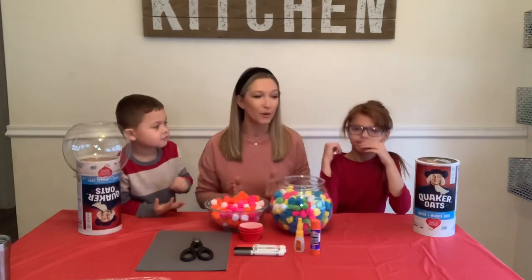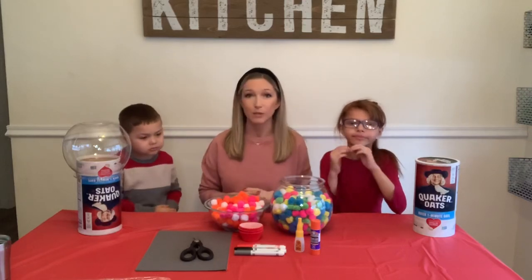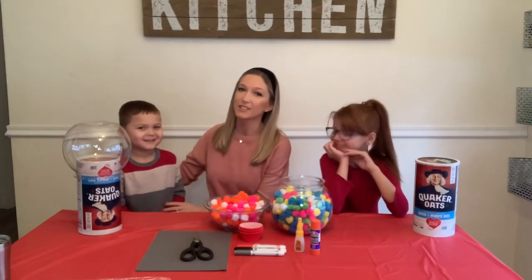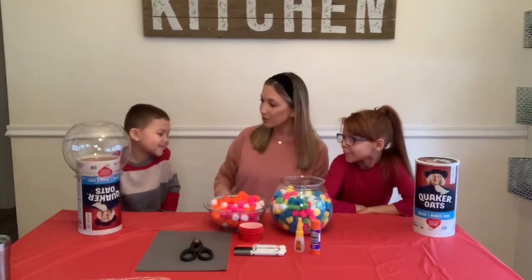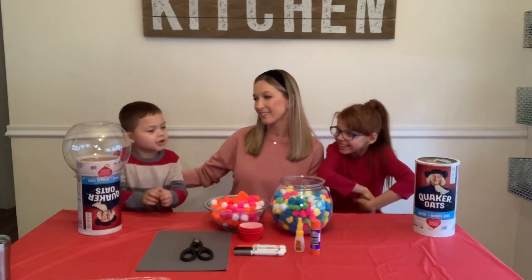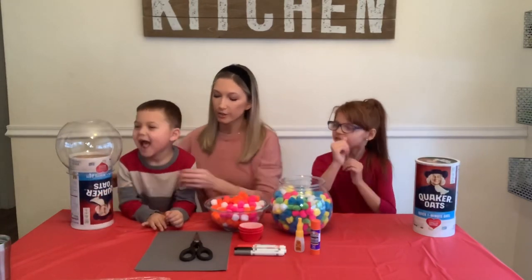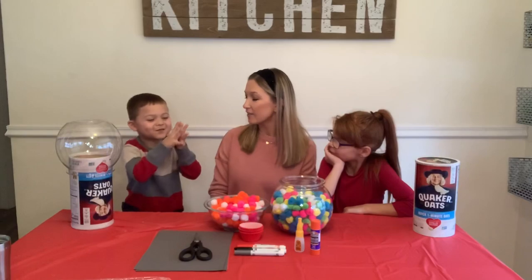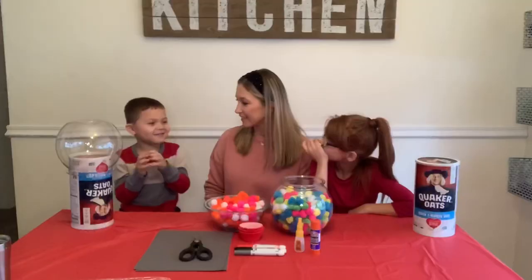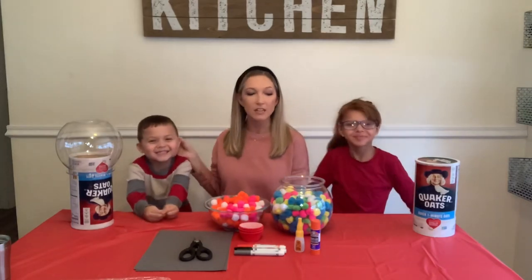We've never made one like this before, so we're not really sure how it's going to turn out — wish us luck! We have all the things I think we need, and as we go we'll see if we need anything else. Let me let my kids introduce themselves. This is my son — his name is LJ. LJ, how old are you? Five! And what grade are you in? Preschool! So LJ is five and he's in preschool.